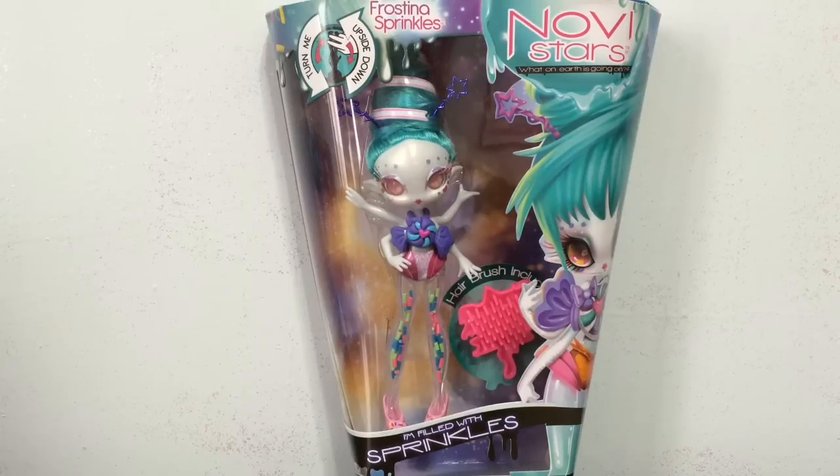Hey everybody! It's BladyDucky and in this video I'm going to bring you a new NoviStar unboxing and review, and this one is Frostina Sprinkles and she looks really, really cool.